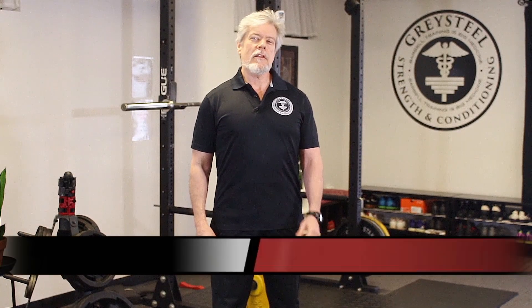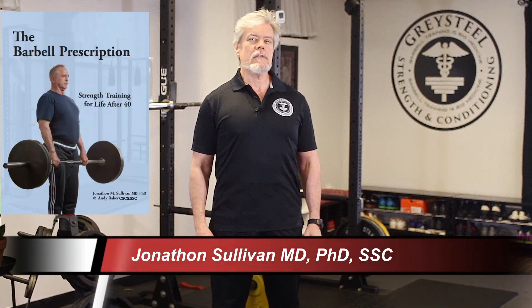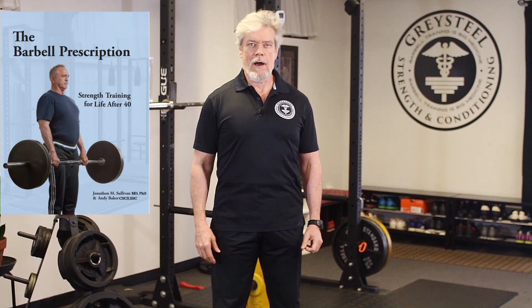Hey there Greysteel Nation, Sully here with the Barbell Prescription, keeping you strong, fit, and healthy in your 60s, 70s, 80s, and beyond.